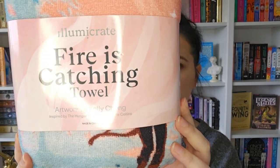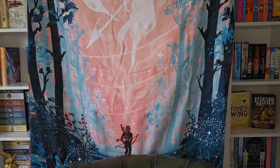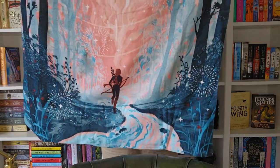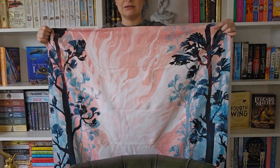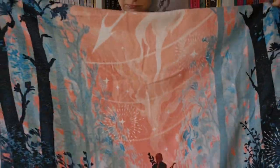This is the packaging — oh, it's very soft! And I hope you managed to see all of that — Katniss Everdeen at the bottom. I like it, it's really really soft. Loving that.